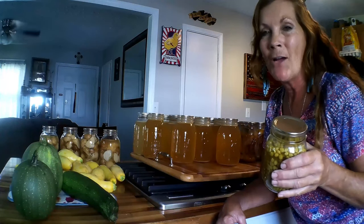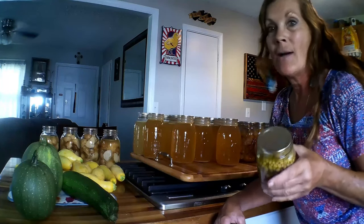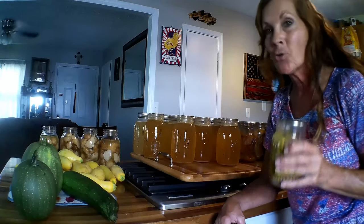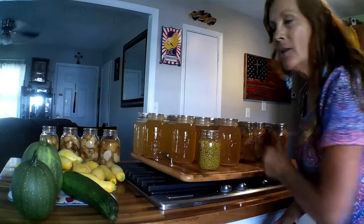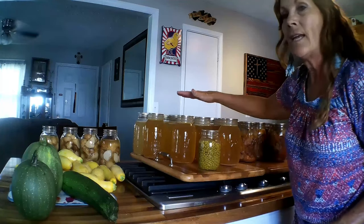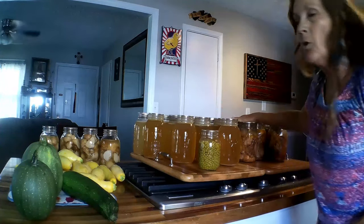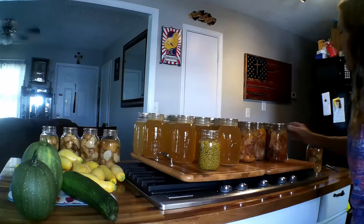Hey everybody, welcome back to Never Alone Homestead and welcome back to my kitchen. It's that time of the year again and it's starting to ramp up here on the homestead. As you can tell, I've got a lot going on right here. I have been canning chicken that I processed — my own homegrown chickens. I've been canning broth, so I've got 12 quarts of broth here, 10 quarts of chicken, and I want to show you something that's a little bit different.